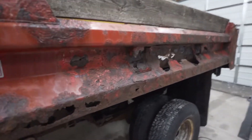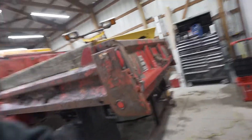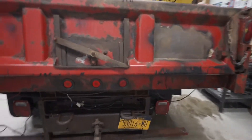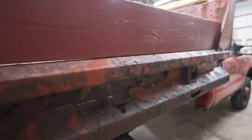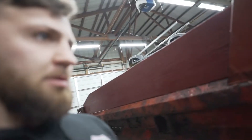I knew it was rusted, and I knew the dump bed was rusted bad. I expected this - easy fix, patch and paint. It came with what I believe is an eight and a half foot V-plow. Yeah, some bad rust on the dump bed, but no big deal. I can patch it with a weld and repaint it - not a big deal. But look at this.